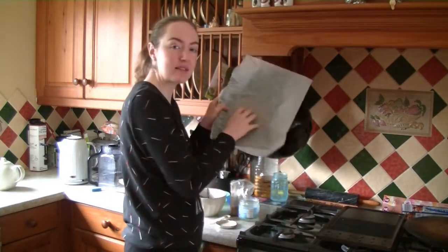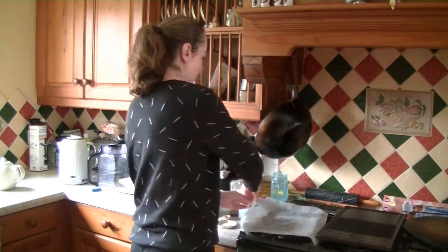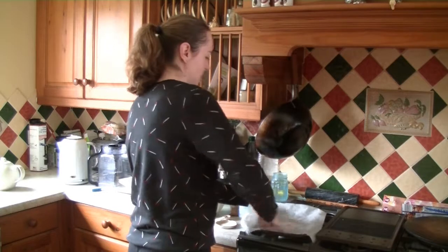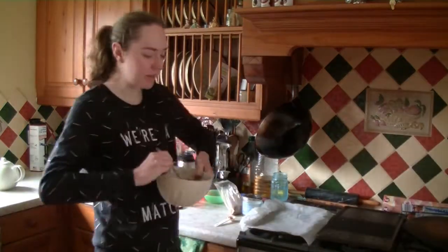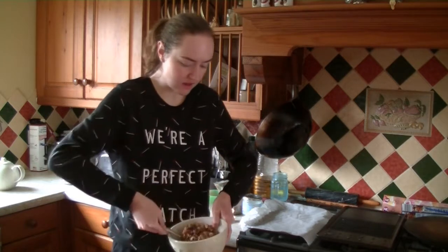I'm using my hand to massage it in, just so that nothing sticks and also it gives a nice coconutty flavour. Once you're happy that it's all thoroughly mixed and everything's nice and coated,